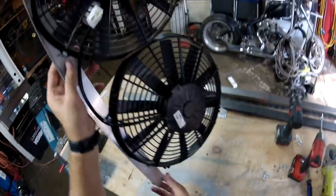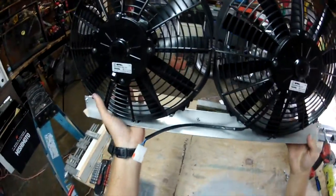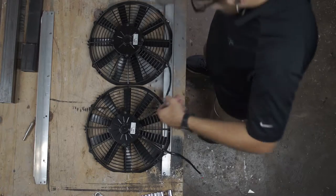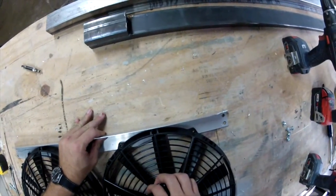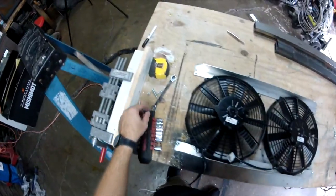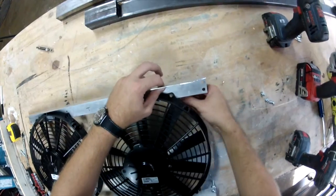If you want to use traditional hex bolts, that's perfectly fine. For me, I just had a ton of Phillips head bolts laying around, so I figured I might as well use them. Some people ask why I used Phillips head instead of a socket head, but it doesn't really matter — the strength is the same and this should be fine.